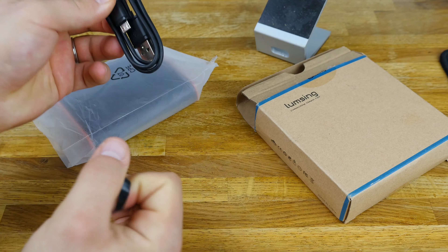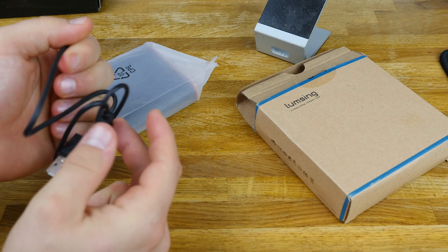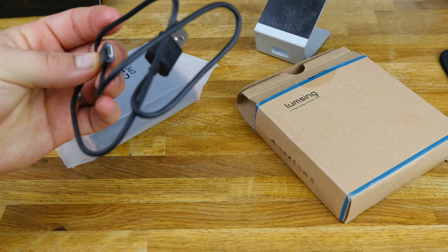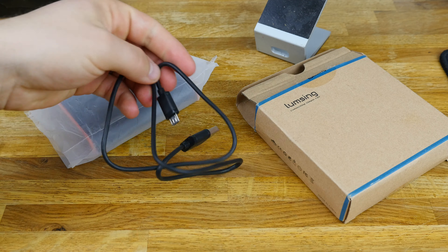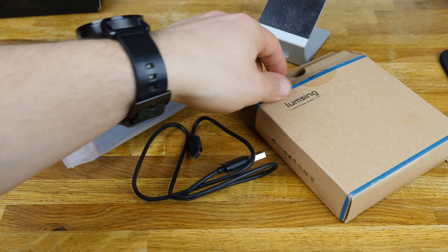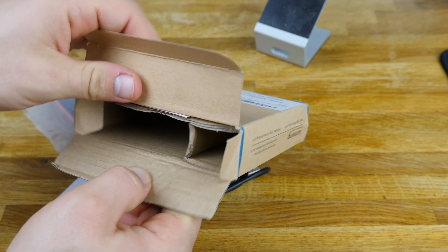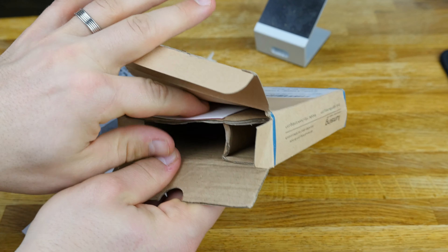That micro USB cable is what you're going to charge with, and you can also use it to charge your devices as well. Overall the quality of the cable seems pretty good — no issues there — so we'll go ahead and set that to the side.